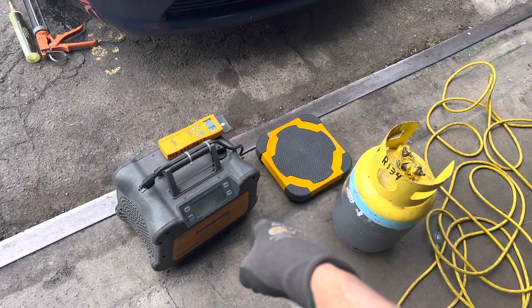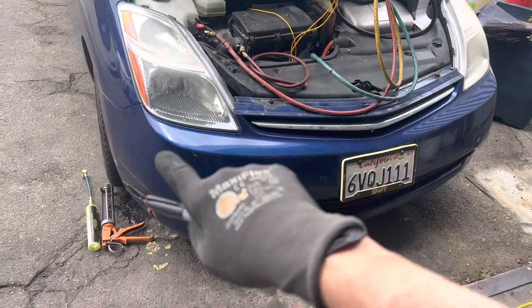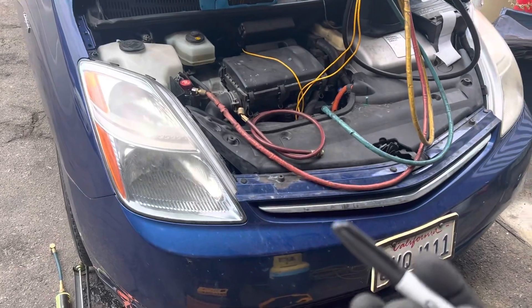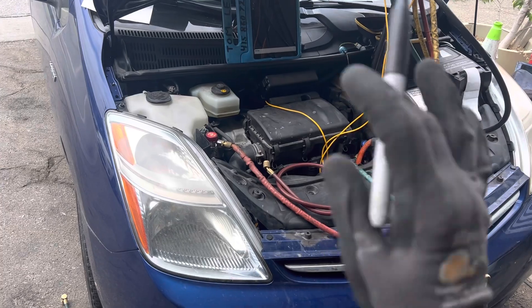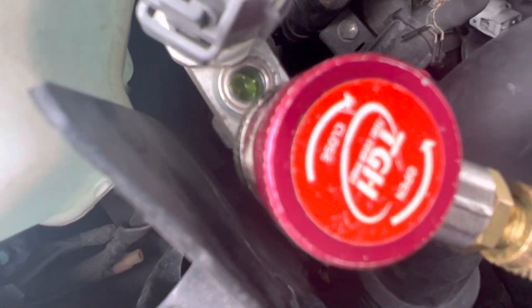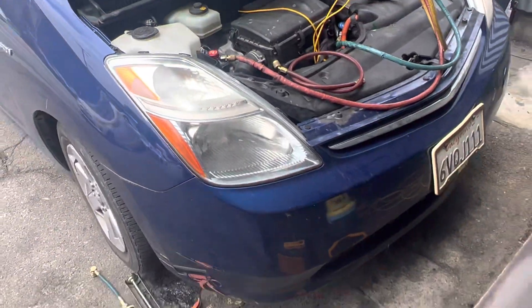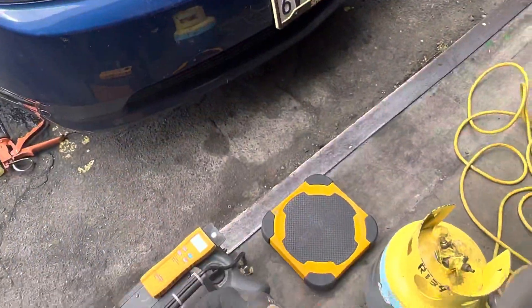Before we recover the refrigerant on this Prius — this is going to be many videos from the first to the last — we want to know how much refrigerant we've taken out of this vehicle. It appears it's cooling very well; the average person puts their hands over the duct and says 'this is cooling well, I don't see a problem.' Depending on when you looked at the sight glass, you either had a very clear or nearly empty sight glass. We know this system takes up to 480 grams, so we're about to recover it.